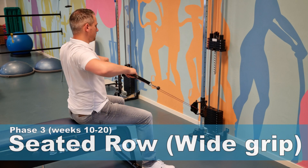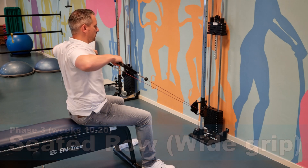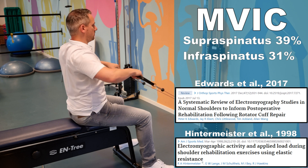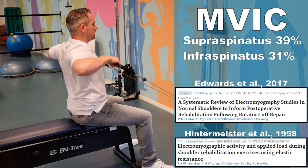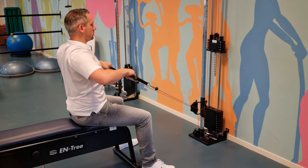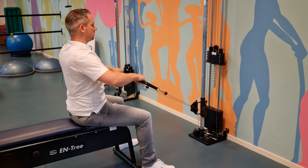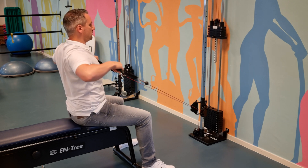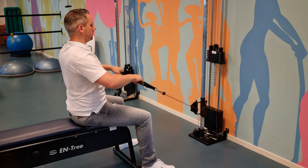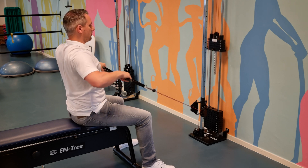The next exercise is the wide grip seated row as described by Hintermeister in 1998 and recommended by Edwards et al. in 2017. This generated an MFIC of 39% for the supraspinatus and 31% for the infraspinatus. This is a variation of the middle grip method. To perform the wide grip method, the handles are held horizontally and the arms are raised at shoulder height, while the pulley or elastic band is pulled to a final position that extends beyond the width of the chest.